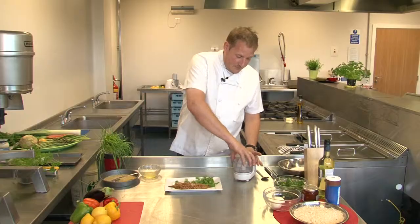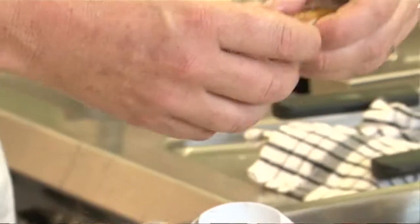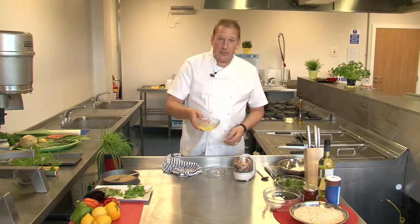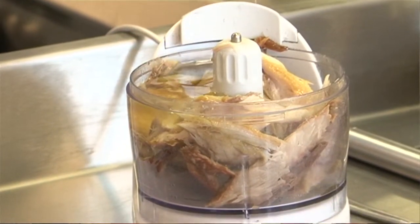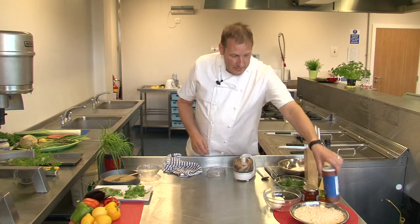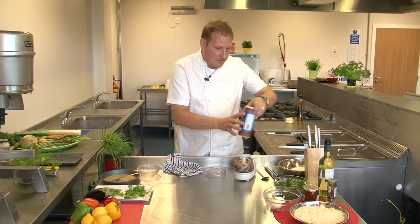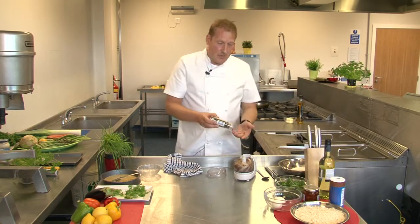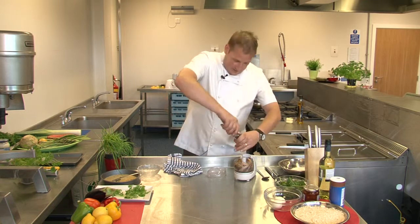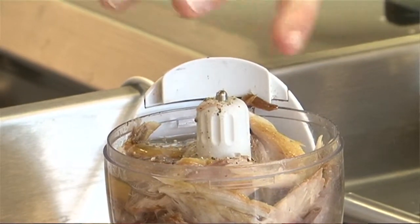First of all we take our smoked mackerel and it's going to go into our little processor here. Just flake it down by hand and straight into here like this. We're going to add two egg whites, literally straight in like this. A little bit of seasoning — always important — so some salt and pepper, just as much or as little as you like. Smoked mackerel does work really well with lots of pepper, so be fairly generous with your pepper there.